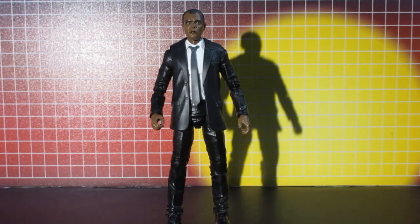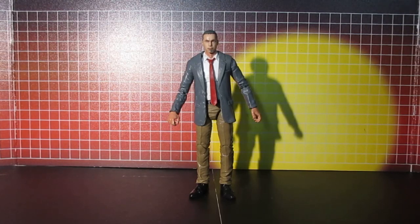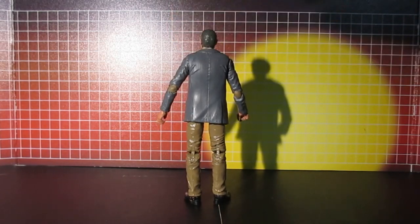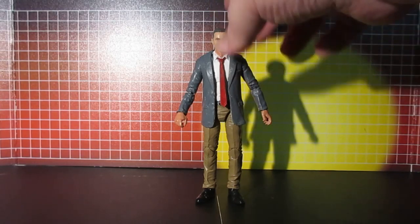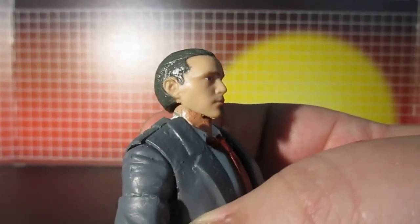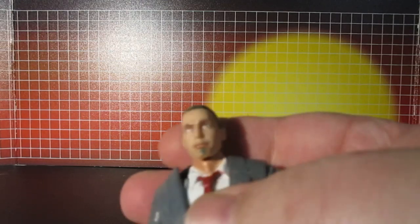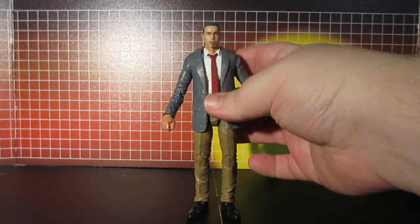Now let's take a look at the final result. Here's the figure all transformed — it looks like Dr. Oliver now. The head is from one of the lightning collection Green Rangers. I clipped off the ponytail and gave it a lighter brown color, and added a little goatee to create the illusion of the older-looking version.